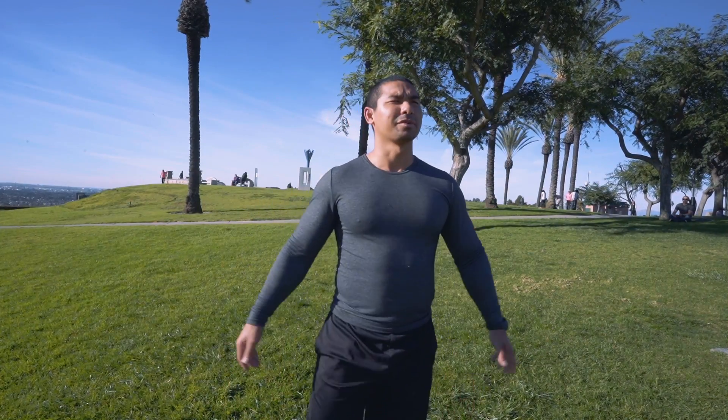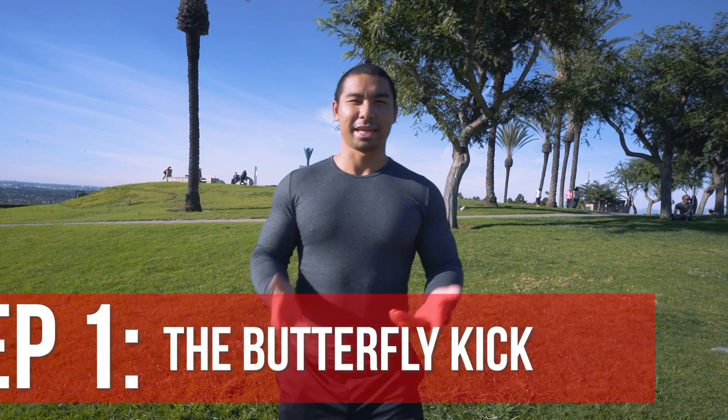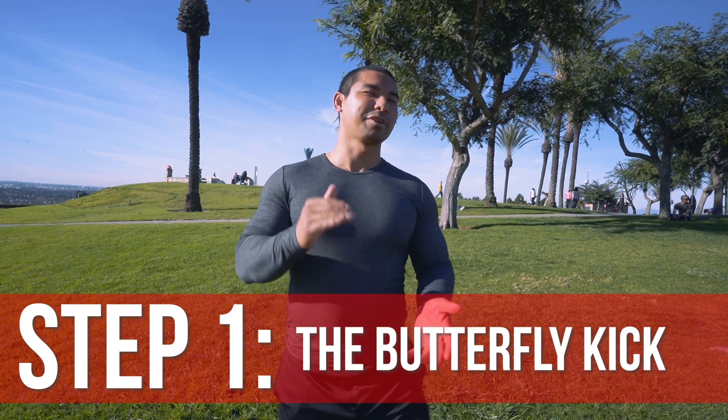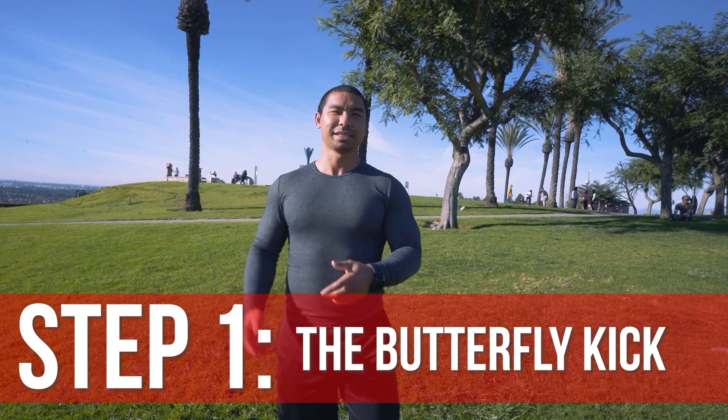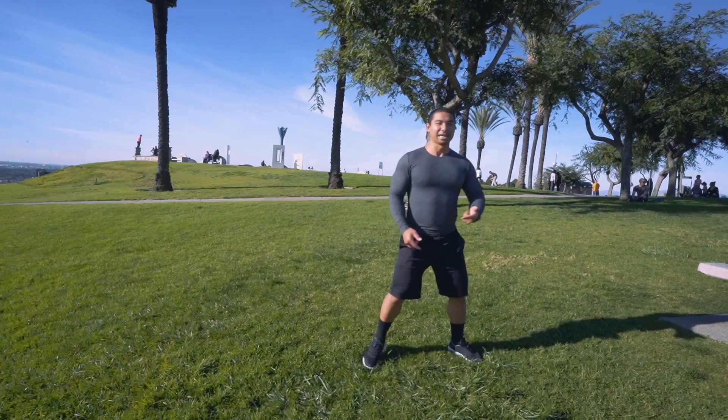The first thing you want to learn before the butterfly twist is actually the butterfly kick. Learning that will give you the proper setup for the twist. There are a few things that I like to do before I do the butterfly twist, which is the setup.